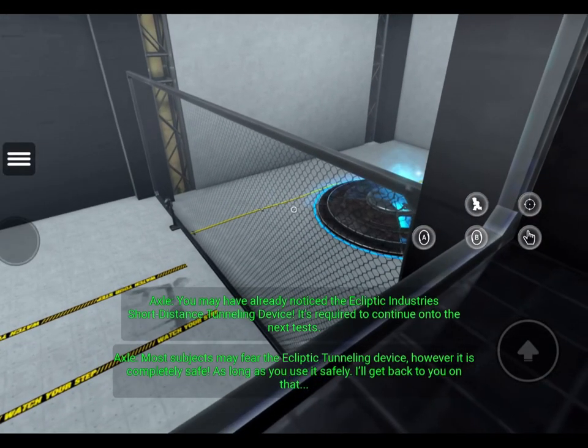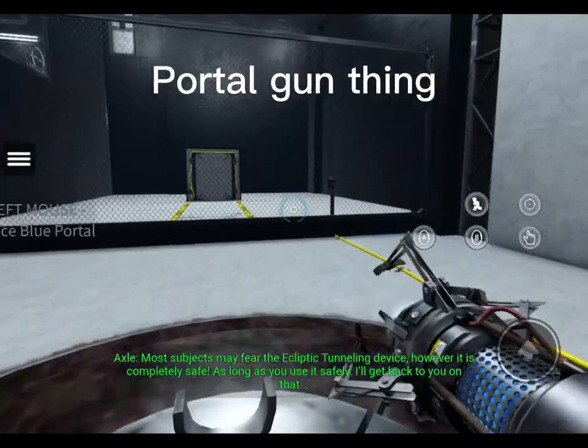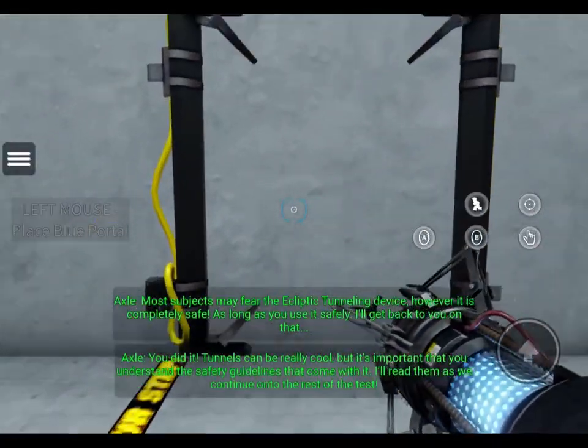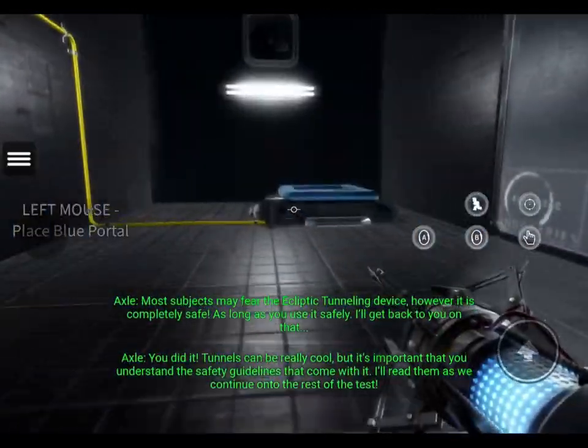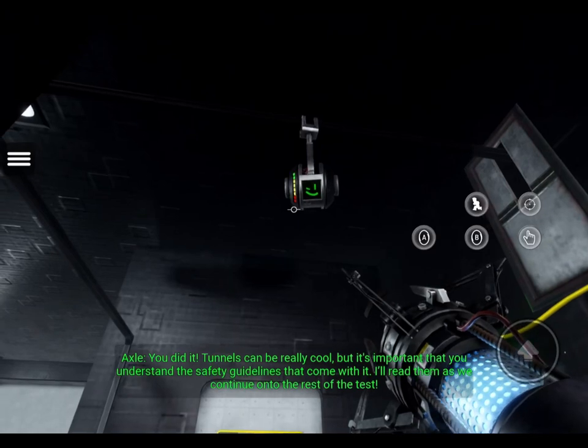...may fear the ecliptic home device. However, it is completely safe, as long as you use a safety. You did it! Tunnels can be really cool, but it's important that you understand the safety guidelines that come with it. I'll read them as we continue on to the rest of the test.